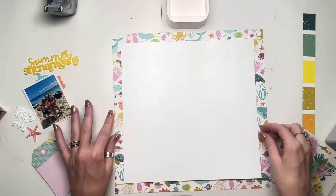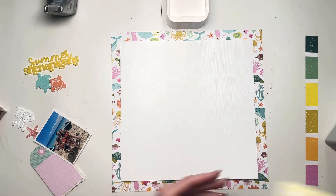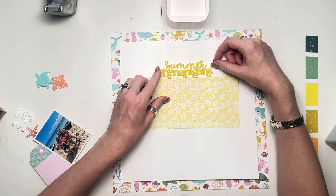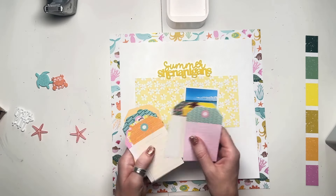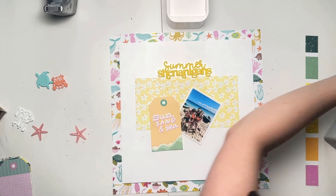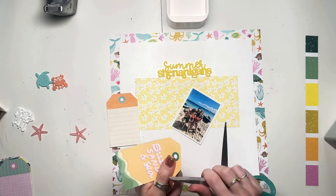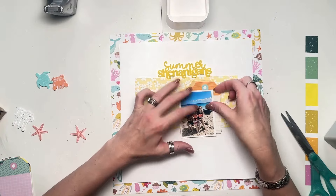I'm using the Just Beachy collection by Simple Stories, which I've had for a while. I have kept trying to use this sea creature paper that you can just about see there in the background and I've never managed to use it. So today is the day! It's a difficult sheet to use — it's got lots of different creatures all over it, it's very busy, lots of different colours, and it's on a white background so it doesn't read as a solid. I've struggled to use it but I'm determined to get it on a page because it's just fabulous.